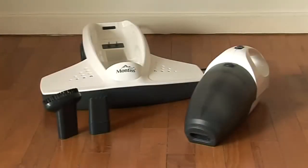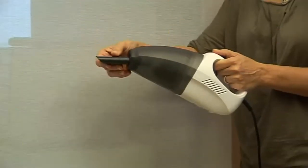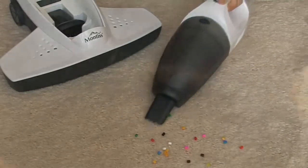The detachable hand-held vacuum is a practical and useful tool to help clean up your home. It's powerful and easy to use, ideal for a variety of jobs around the house. The included nozzle attachment makes it easy to vacuum up small items and clean hard to reach places.